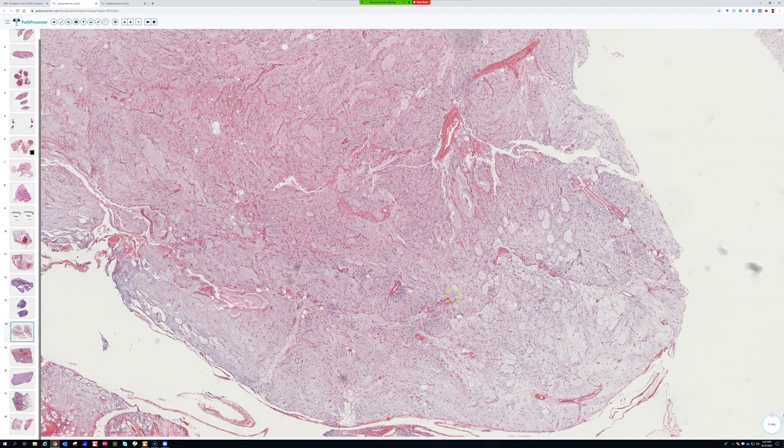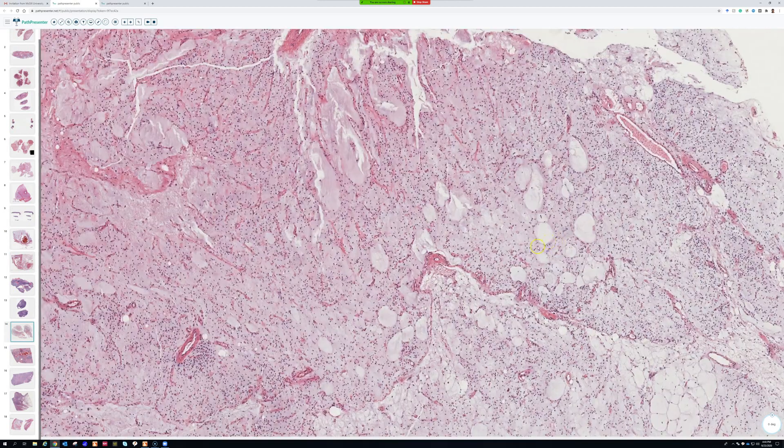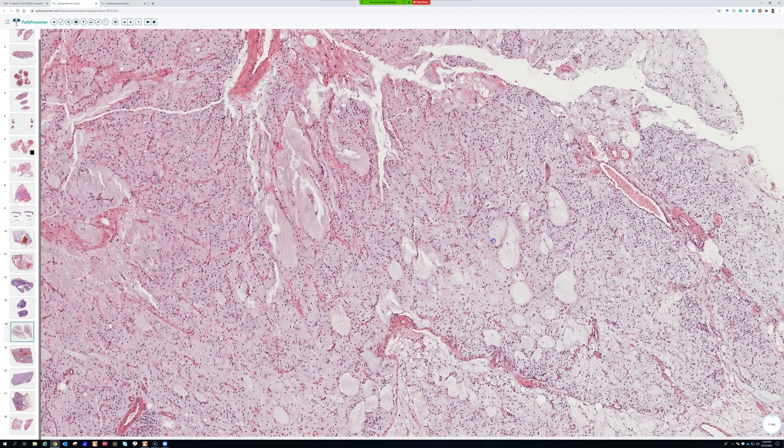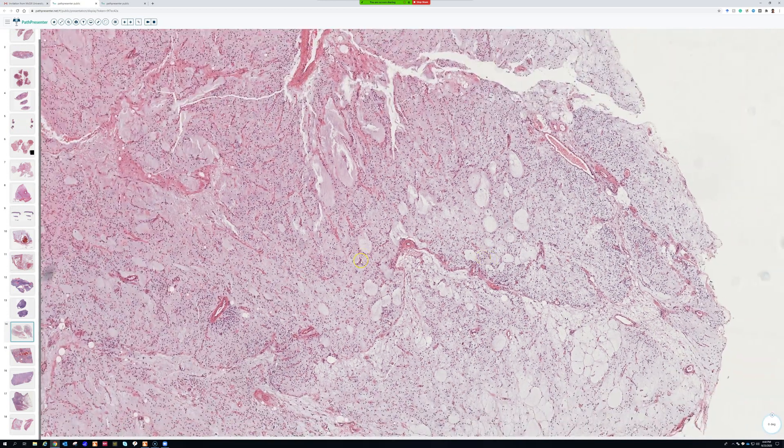Slam dunk — this is classic myxoid liposarcoma. I just made a really long video about pretty much everything you could want to know about the basics of liposarcomas, and you can refer to that if you want an in-depth discussion. A few things that help: they are hypocellular with a myxoid background.